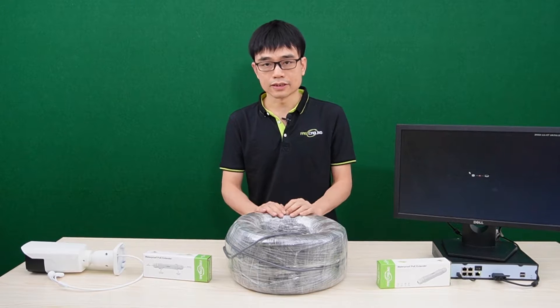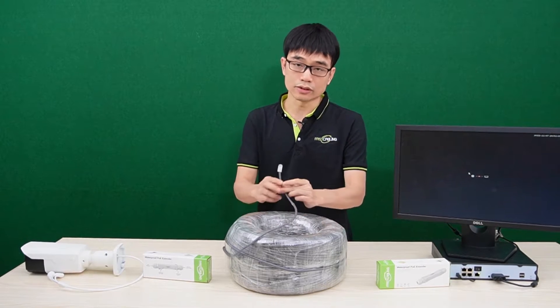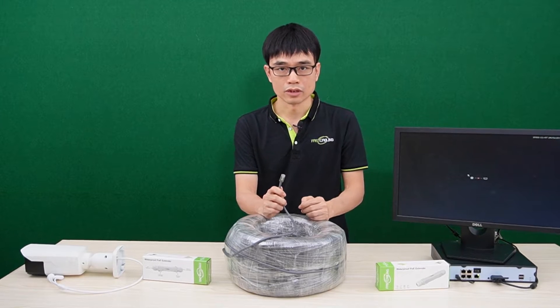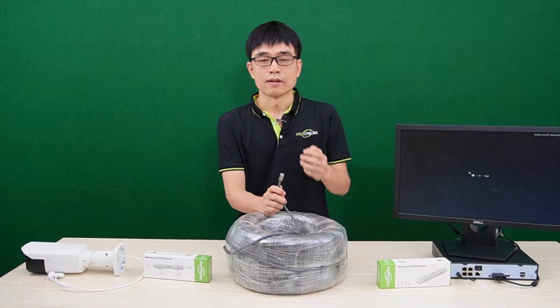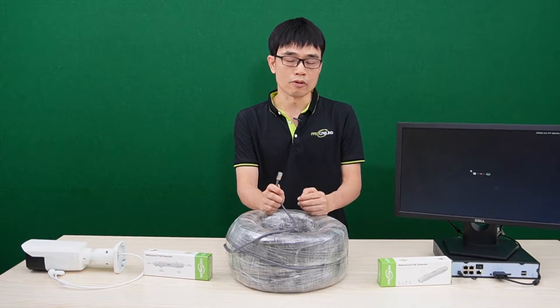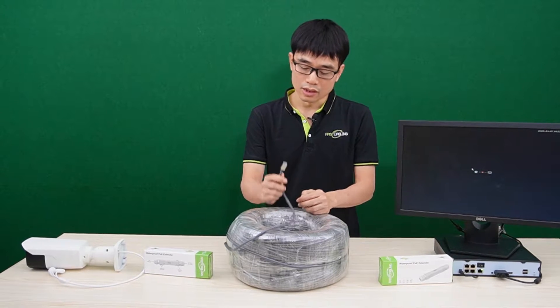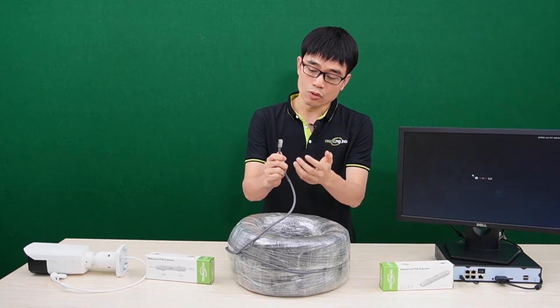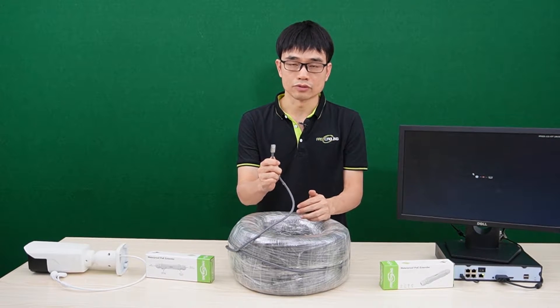Before we move to set up the system, it's very important to choose the right cable when you try to set up long-run PoE. You need to choose Cat5 or Cat6 Ethernet cable which is made of pure copper — 100% copper. And the connector is also critical. If there's no well-made RJ-45 connector, you may lose the signal.